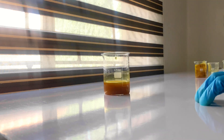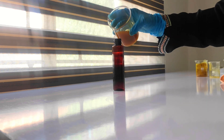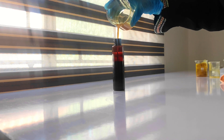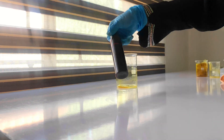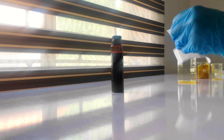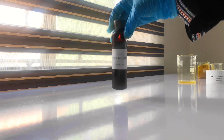The final product looks really beautiful. I'm packaging it in an amber bottle to preserve the curcumin in the extract for as long as possible — the amber bottle protects the component from light. I'll put a label on it to remember what's in the bottle, and that's the end of the glycerite water-based extraction.